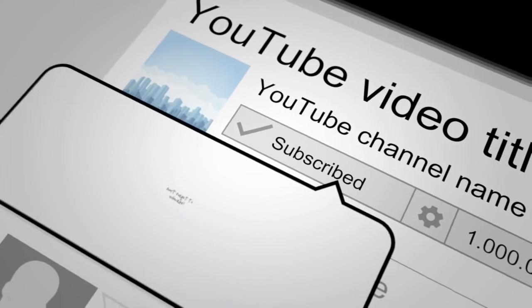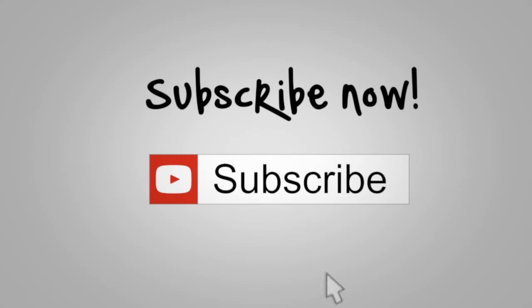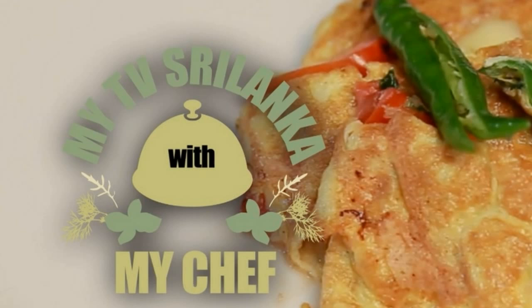Please like, share and comment this video and don't forget to subscribe the channel. Hi everyone! This is MyTVSriLanka channel.